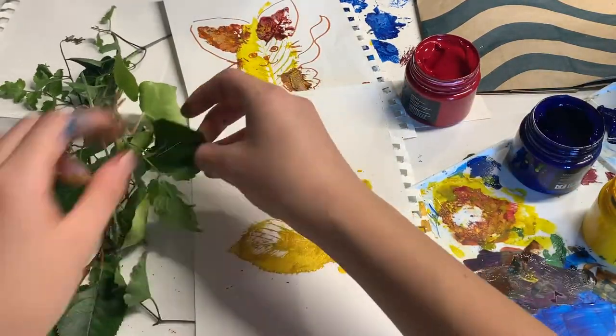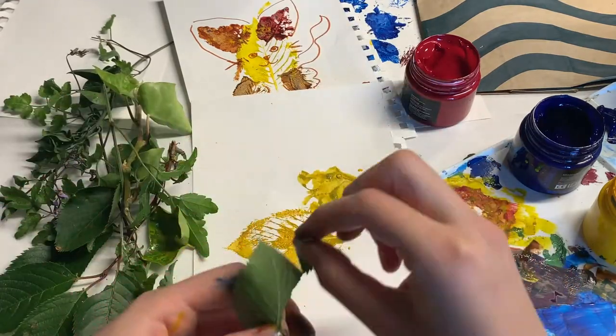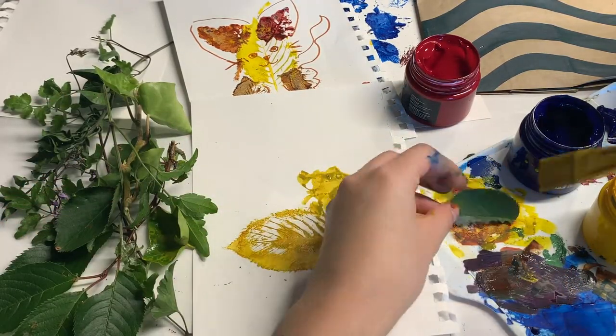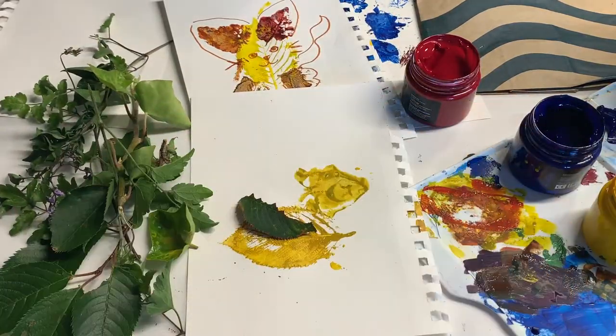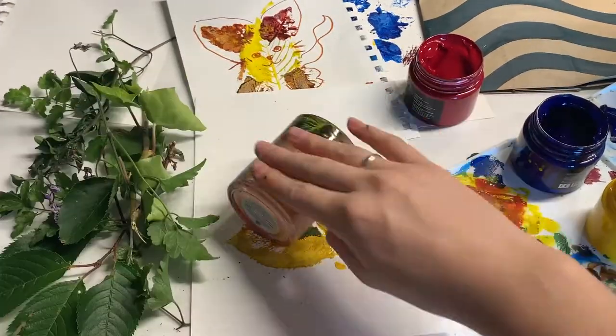To make a wing shape, I took another leaf about the same size and shape as the head and chose a slightly different color so that it would show up over the body. I placed it on the side of the body and stamped it.